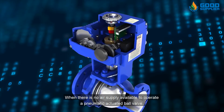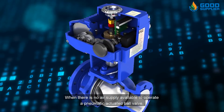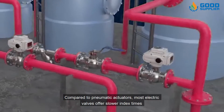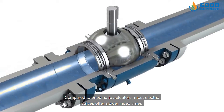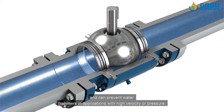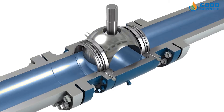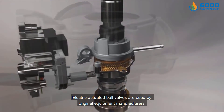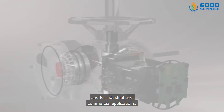When there is no air supply available to operate a pneumatic actuated ball valve, an electric actuator is advised. Compared to pneumatic actuators, most electric valves offer slower index times and can prevent water hammers in applications with high velocity or pressure. Electric actuated ball valves are used by original equipment manufacturers and for industrial and commercial applications.